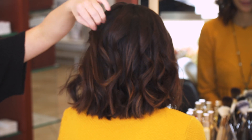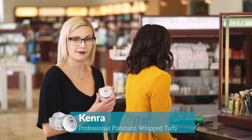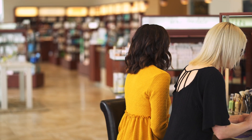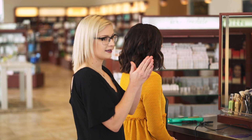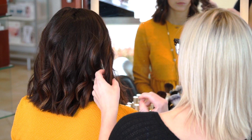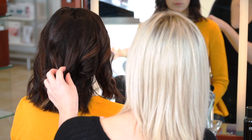After you get all the hair curled, take a texture spray — my favorite is the IGK Beach Club. Then to pull it all together we're going to use the Kenra Platinum Whipped Taffy, which is a matte finish pomade. The nice thing is it doesn't dry super quick, so you have some time to place the hair. Emulsify it in your hands and pull it through the hair, placing those curls together.